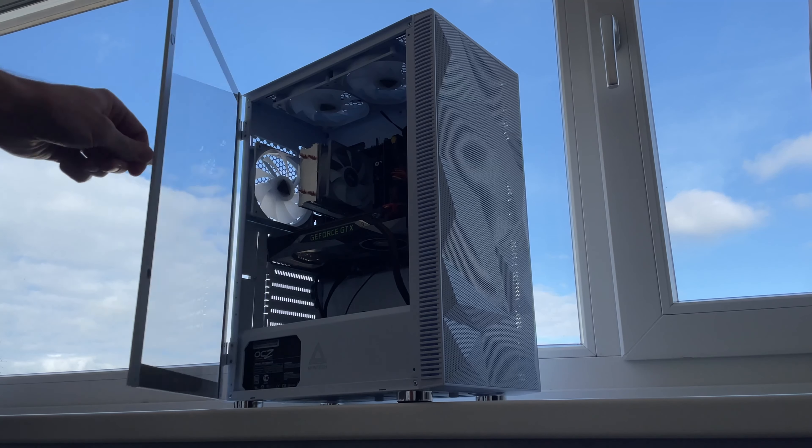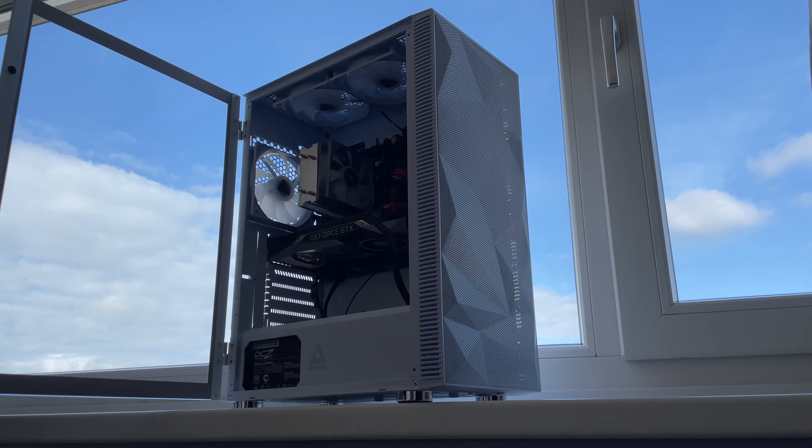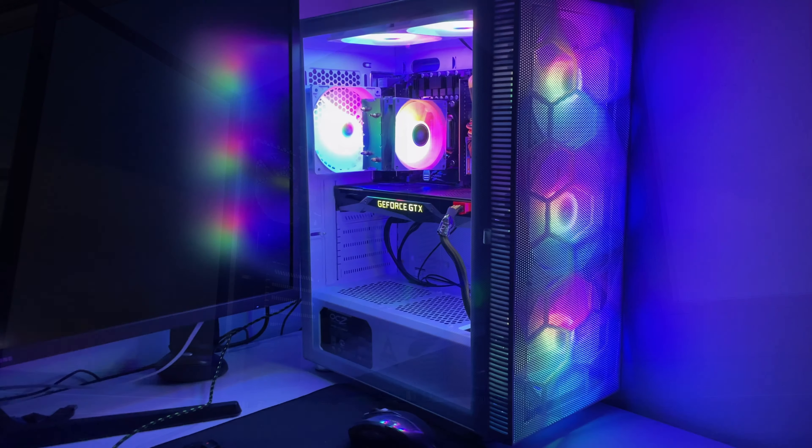Building a gaming PC for under 300 euros that can keep up with most current games? It will even look like this in the dark.